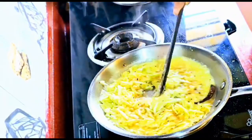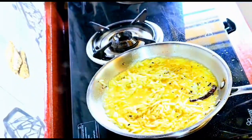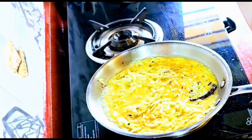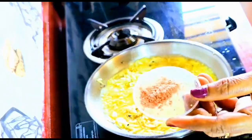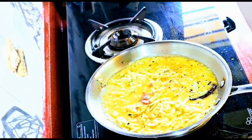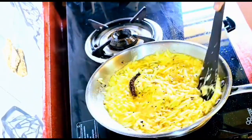The amount of sugar will depend on how sour your mangoes are. After stirring for one minute, we are adding approximately half a teaspoon of black salt — you can add black salt according to your taste.